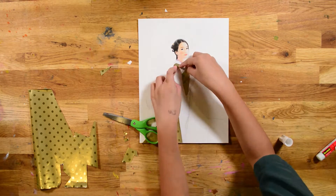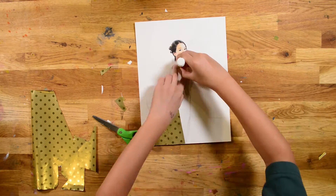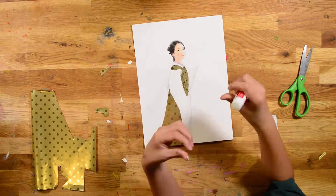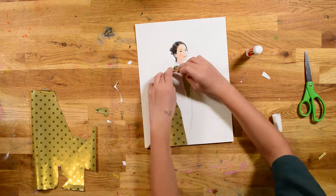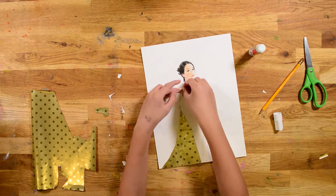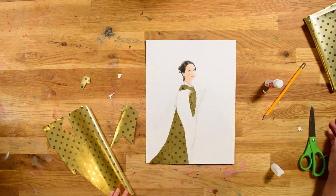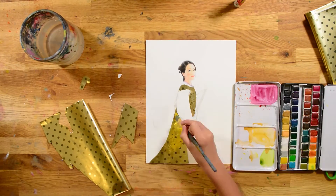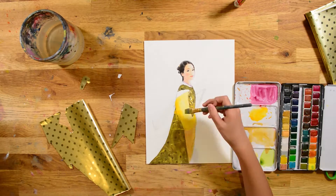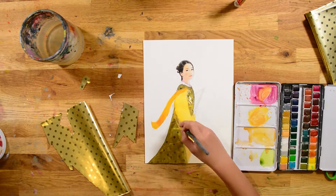So I'm using gold wrapping paper I found in the closet. And now I'm making these go out of it — like those kinds of Chinese robes. I was planning on making like a flower goddess, but the idea kind of didn't come through, so.